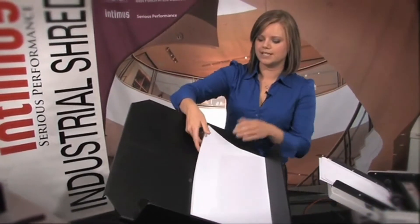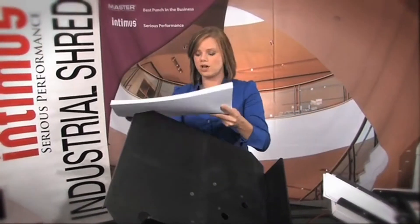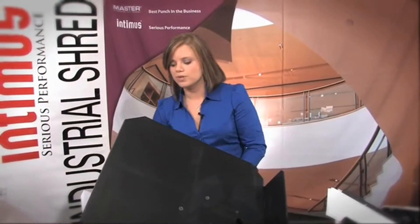There we go — it is as easy as that, all done. So if you work in a print shop or a copy center, this is really the best choice for you. You can do really big jobs in a really short amount of time.